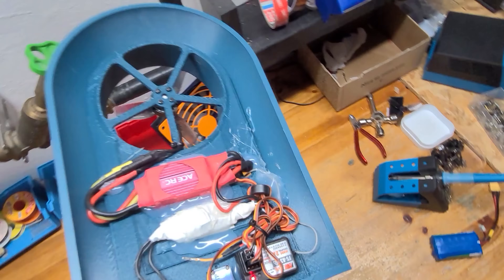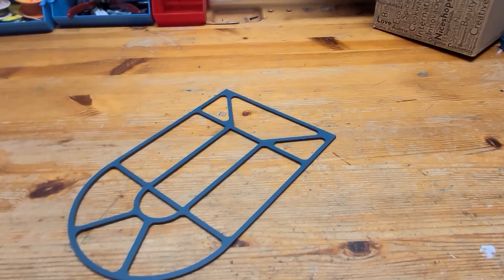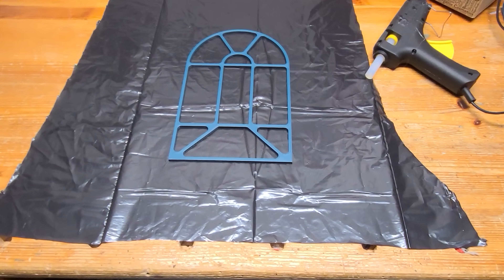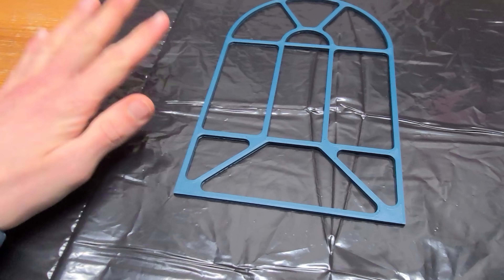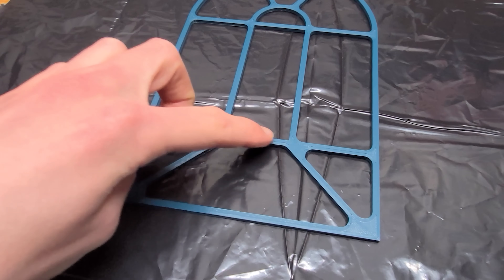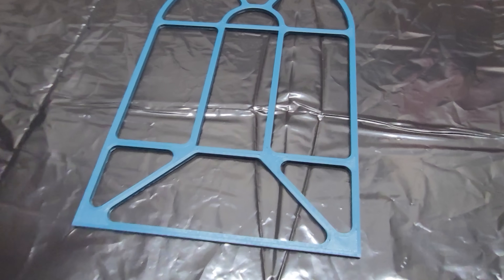After I had wired up all the electronics, it was time to move on with the skirt. And for me this was definitely the hardest part of the whole process. I cut the plastic bag to shape so we have a nice piece to work with, and then the next step is to glue the inner edge of the frame to the plastic bag and cut out the middle.